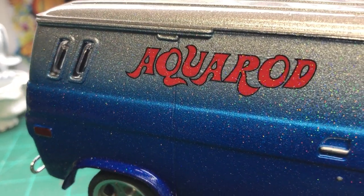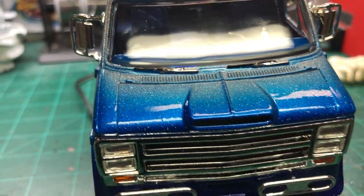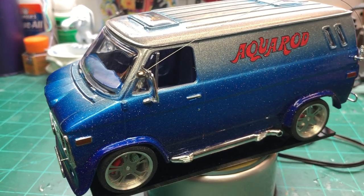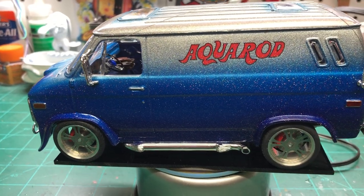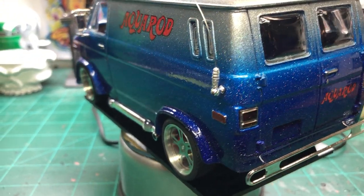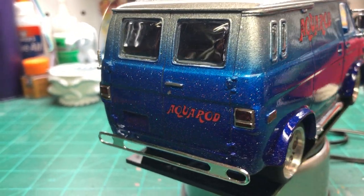The only major thing that really bothers me is that the Aqua Rod decals wrinkled a little bit — I've never had that happen with this clear. It kind of gave an underwater look, but that's the biggest goof on the whole build. I had a lot of problems with the warped chassis earlier, which I corrected, but there's still just a millimeter and a half where the left rear tire wants to lift off the ground slightly.